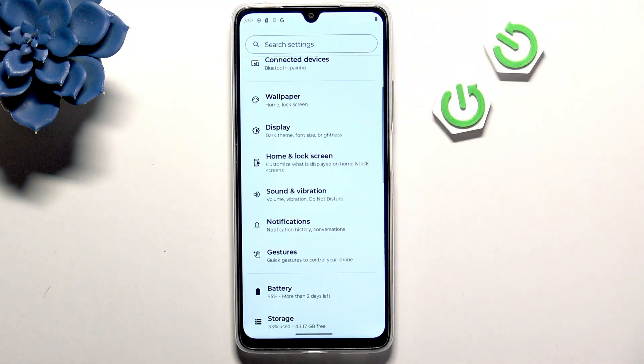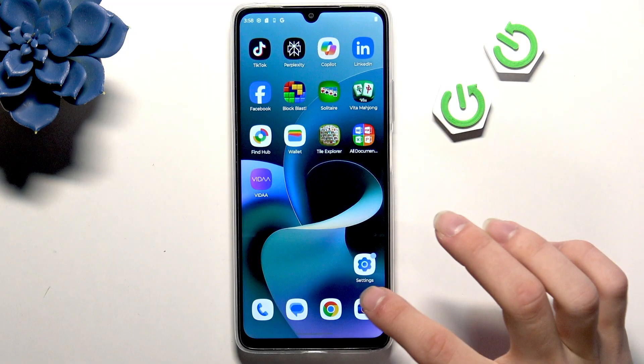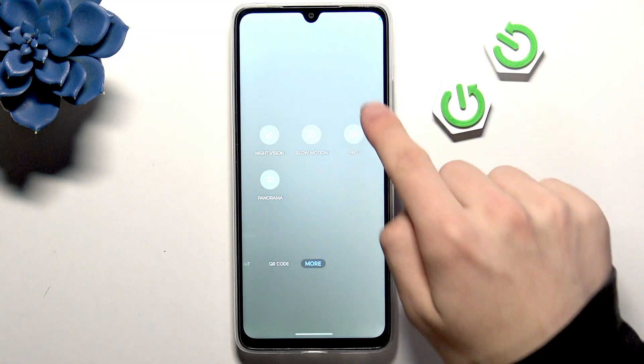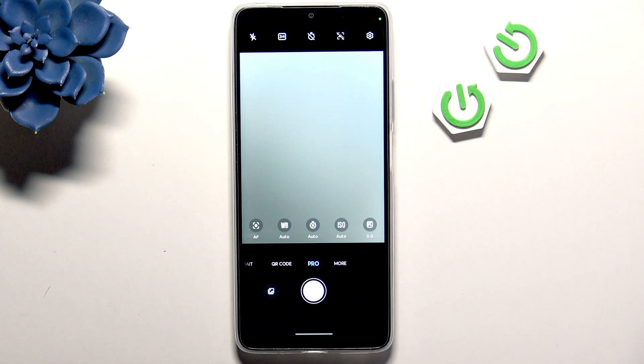Now leave the Gestures section and go to the Camera. Scroll all the way to the right and here we have the Pro options, which allows you to take pro photos.